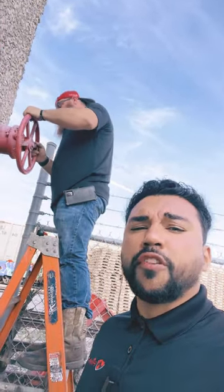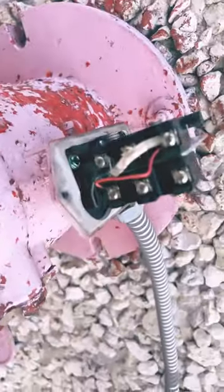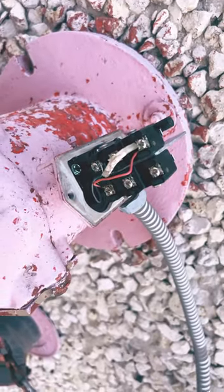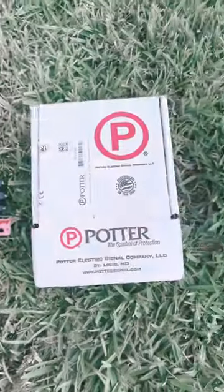Alright guys, this is the old tamper switch. Took the cover off, fixed it on wire so we can take it off. Old one's out, new one's gonna get installed.